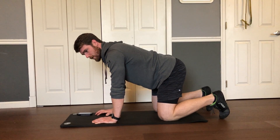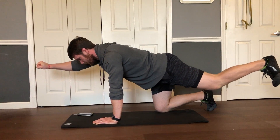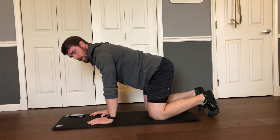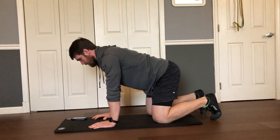Then we're going to bird dog. Staying in this neutral position on your hands and knees, you're going to extend opposite arm and leg out as far as you can. Back down and then the other side. As you're doing that, make sure you're keeping a neutral spine — you don't want to be moving like this, and don't be twisting your hips either.